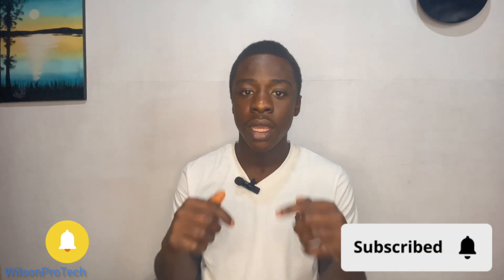Before we dive in — I'm Wilson and I love building cool tech and Arduino projects. If there's something you're into, please don't forget to click the subscribe button and hit the bell, so you never miss my next video.